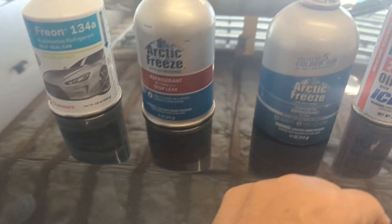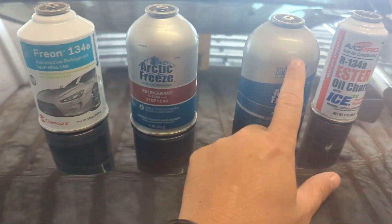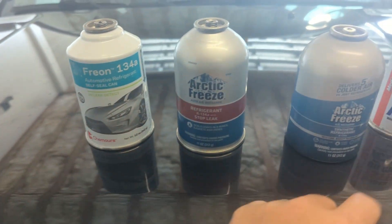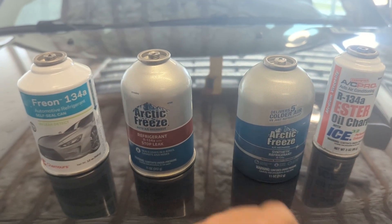My vehicle has more than 100,000 miles so I am going to do a stop leak. I got this to show that they use basically the same thing — it's cheap or it's expensive. Your vehicle probably doesn't care at all if you buy cheap or expensive.